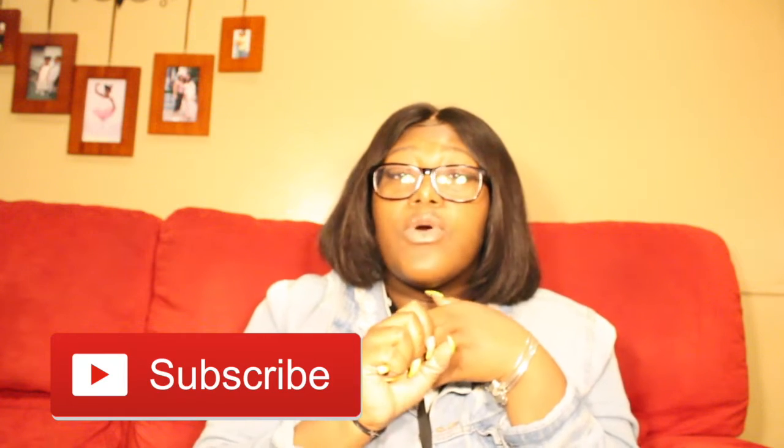Don't forget to like, comment, and subscribe, and turn on post notifications so you know when we post. I also want to thank you guys for getting us to 140 views on our last video — that means a lot, let's keep going up from there. Let me know if I should do more reviews or what else you want to see from me — challenges or pranks, or if you want us to do vlogs.